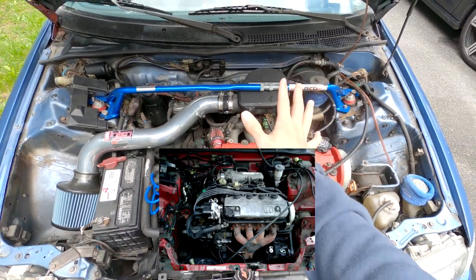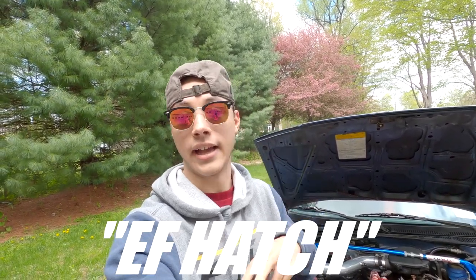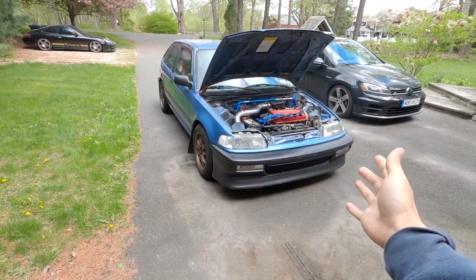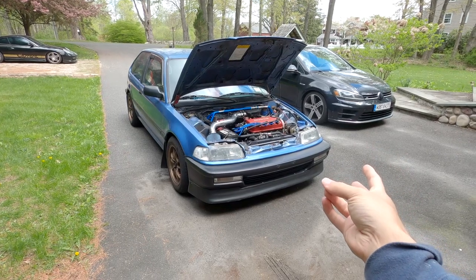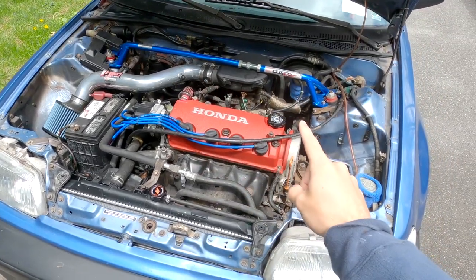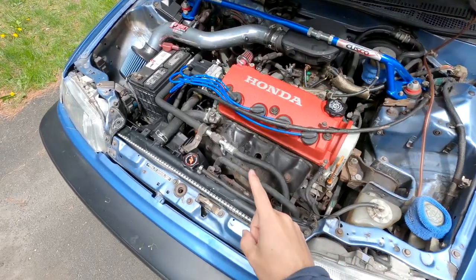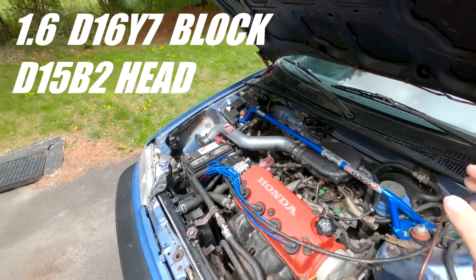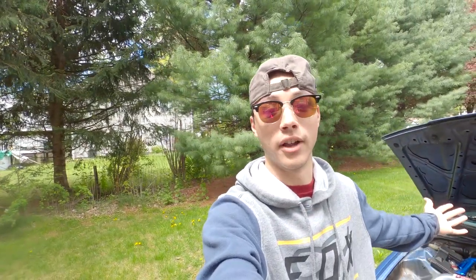If you are looking at buying an EF hatch here in the US — and when people say EF they're just referring to this chassis type, though it's truly known as the ED6 — I highly recommend do not buy one that has a D15B2 engine. That is exactly what this car has, and I have had nothing but problems since owning it. Granted, this one is a D16Y7 block which the previous owner swapped.